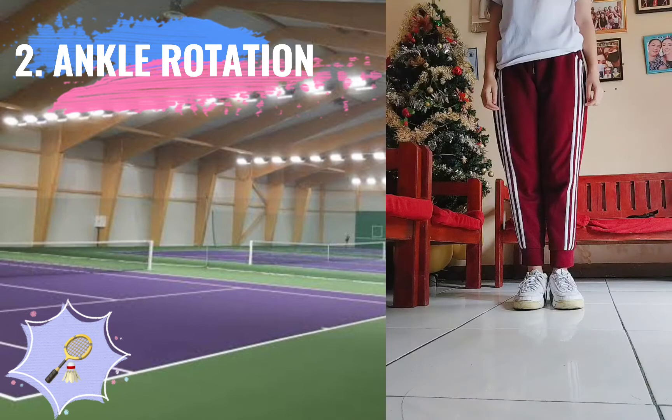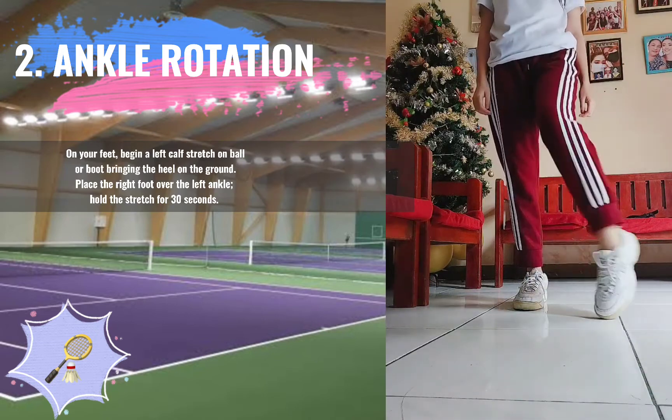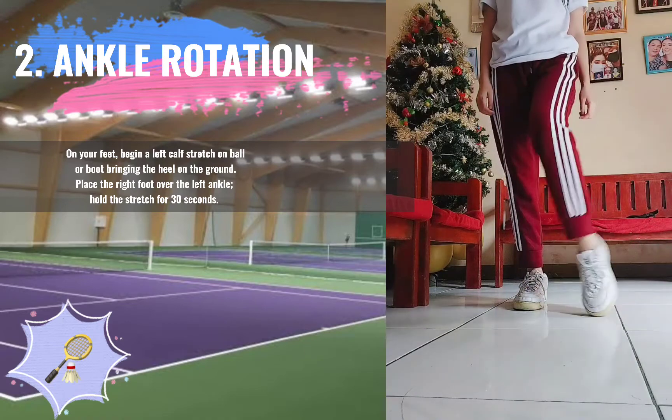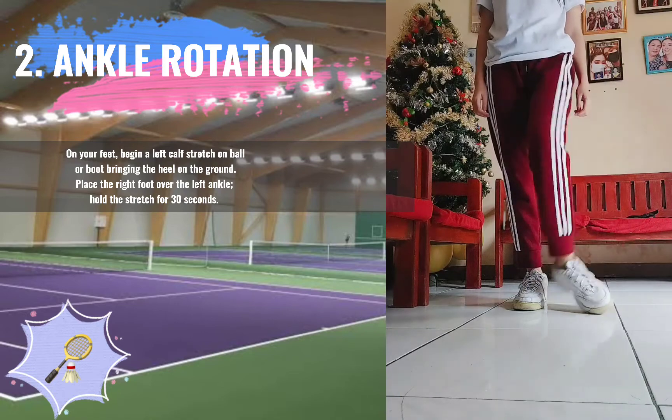2. Ankle Rotation. On your feet, begin a left calf stretch on ball or boot bringing the heel on the ground. Place the right foot over the left ankle. Hold the stretch for 30 seconds.